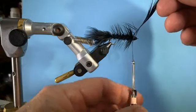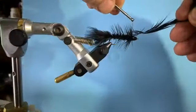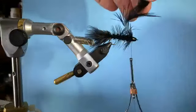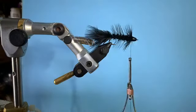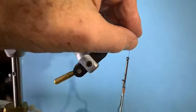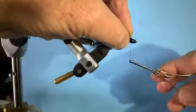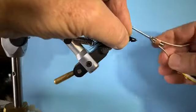Hold your hackle tight and take about three turns over the top of the hackle with nice tight turns. Make sure you've got tension. Trim that hackle tip, then take your fingers and sweep the hackle back to get it out of the way. Jam that thread right in there and build it up — this gives you a little more security and also holds that cone in place.